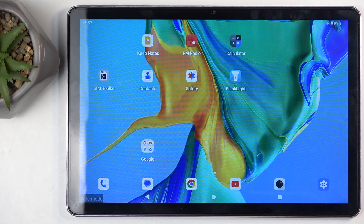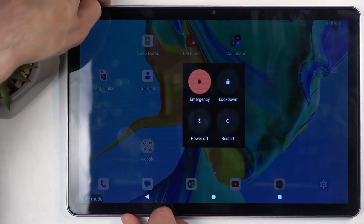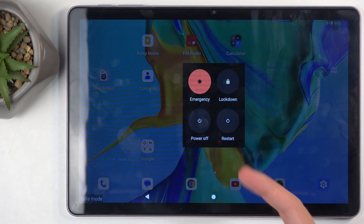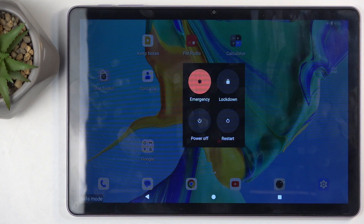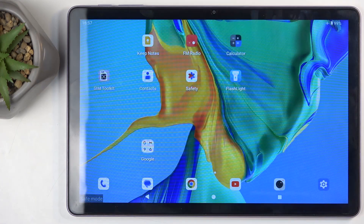Now, once you're done with Safe Mode, you can boot back up into Normal Mode by holding your power button once more, and this time around you would select Restart. I'm not going to go through this in the video just because the reboot will take forever, just like booting into Safe Mode did. Just select Restart — this will reboot the device, and when it boots back up, it automatically boots into Normal Mode.